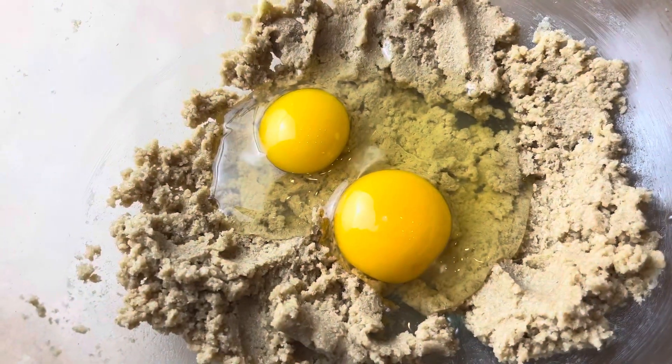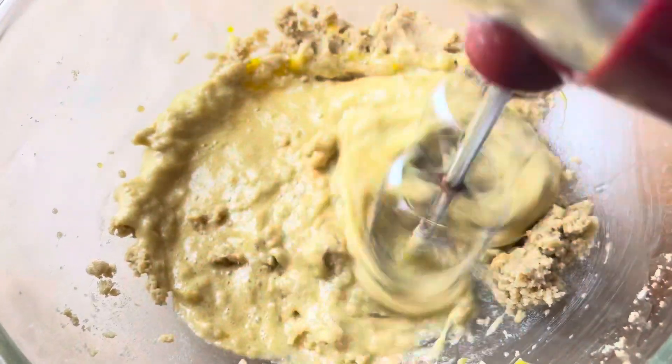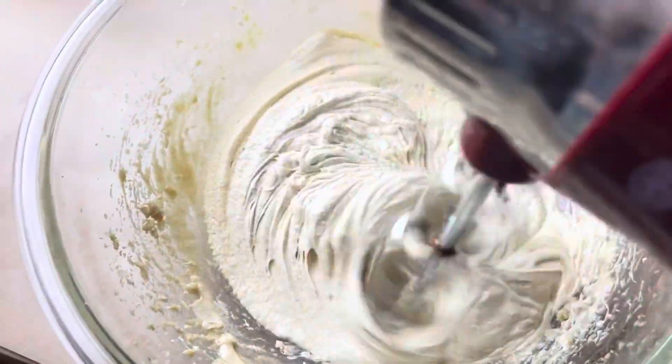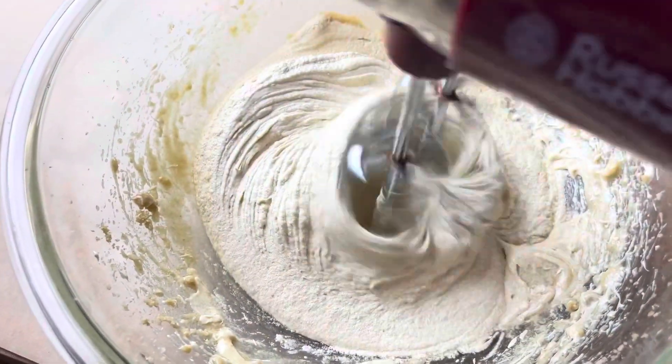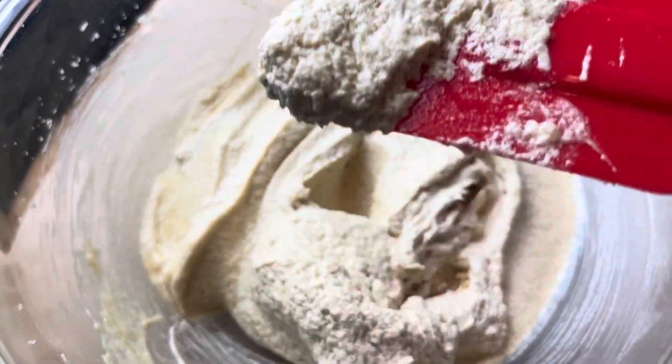Then go ahead and add your eggs and beat that for another two minutes. We want it very light and fluffy — see how that is? You want a lot of air mixed into it.